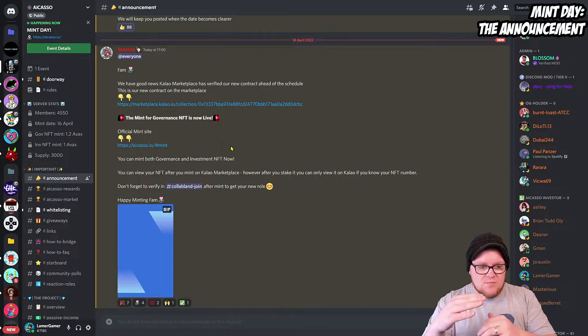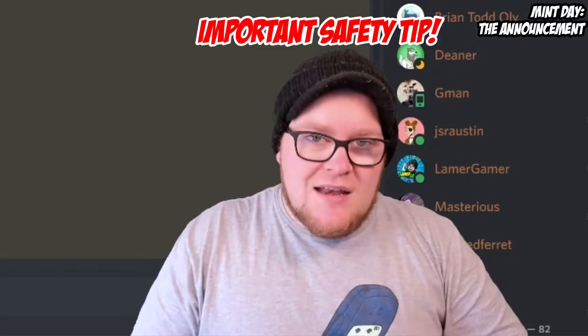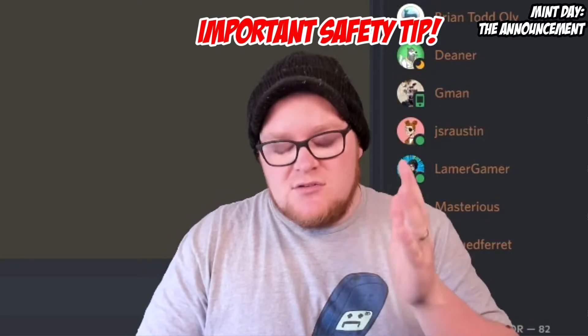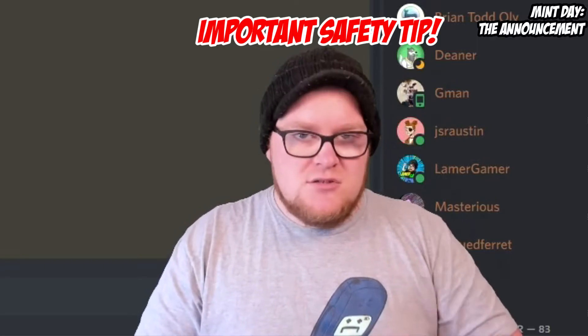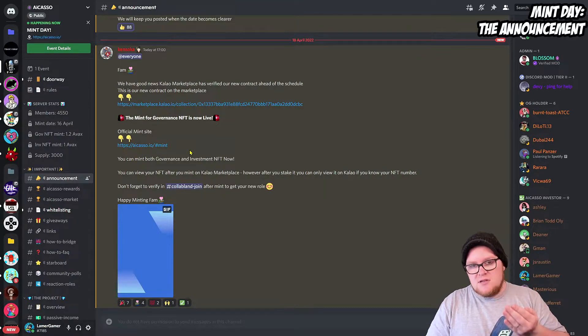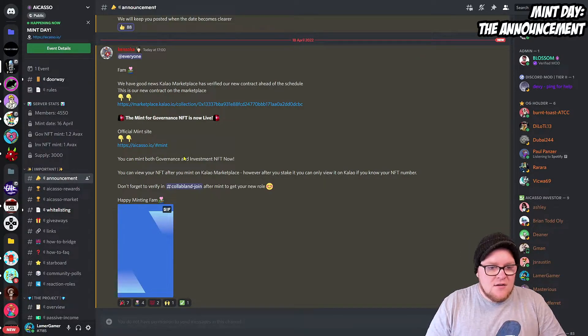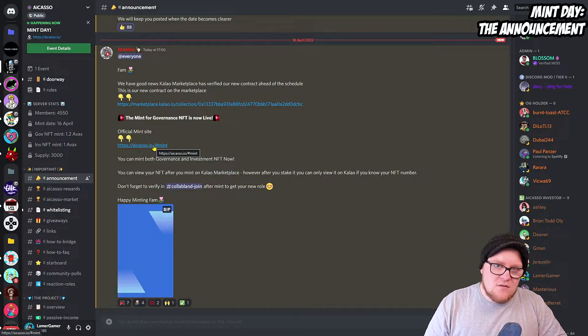If you get any DMs about free mints or anything like that, ignore them because they are normally scams. This is an official post under the official announcements, so you know it's legit. One more time before I click — if you are going to mint any NFTs, make sure you do your own research on the project. Your own research is more important than watching any YouTube video. I've done my research and I believe this is a good project to invest in.